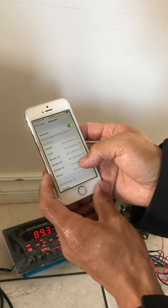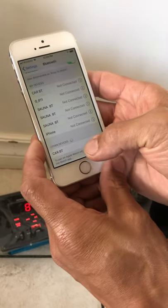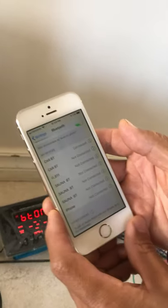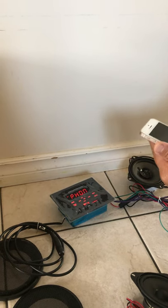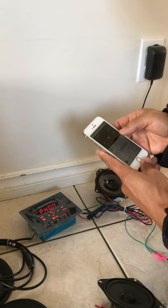I'm waiting for the Bluetooth to be discovered. It's 'CarBT.' Once I press it, the radio stopped and now Bluetooth is on. It shows 'BT PHONE' and now I can play my music from my cellphone.